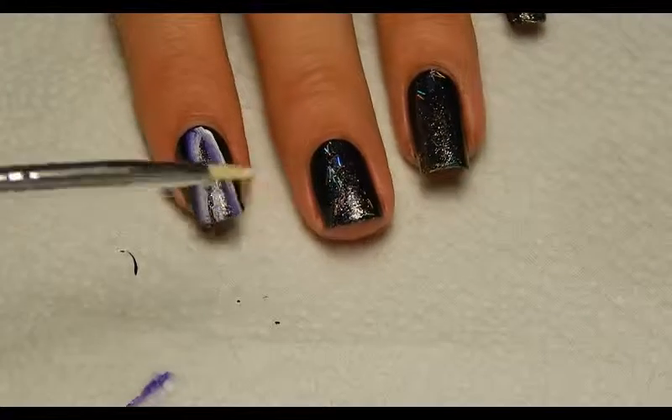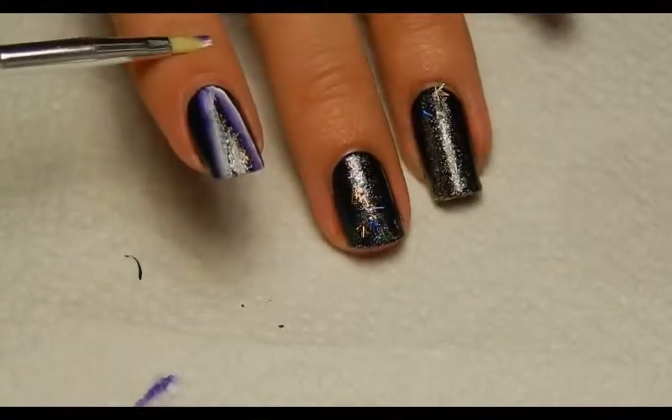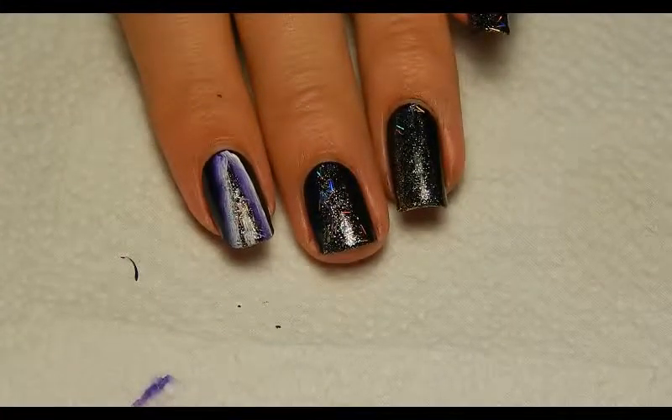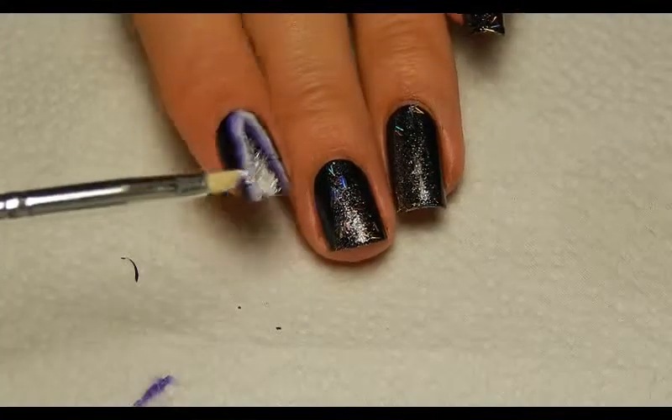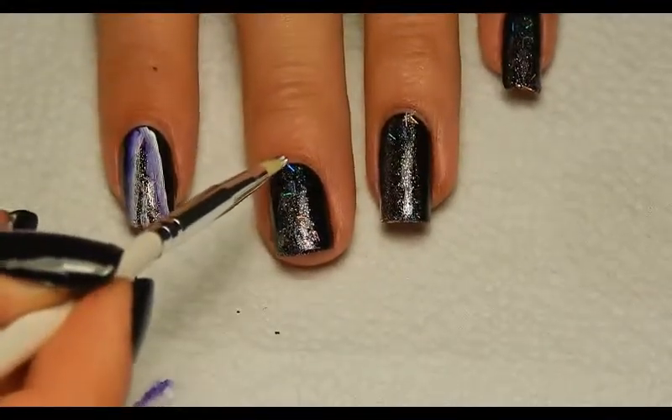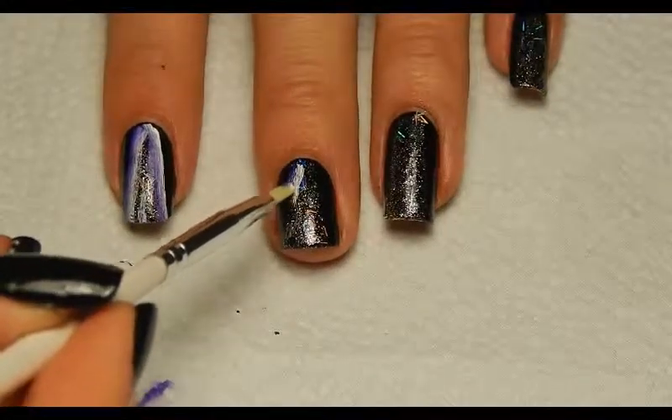Then on to acrylic paint, for which I'm going to use a really tiny flat brush. I'm just going to apply acrylic paint — white on one end and purple on the other end — and then just sort of outline the glitter part.